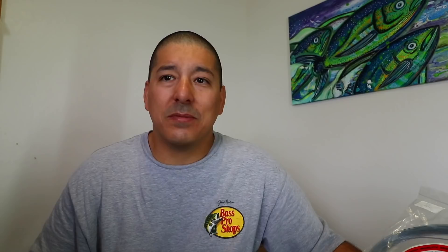We have to start with leader line. My absolute favorite leader line, hands down — the only one I use, especially for trolling light bait — is Jinkai. Jinkai makes a superior product: abrasion resistant, super strong, great stretch. This line is unbelievable. My biggest mahi mahi I ever caught was on Jinkai. I will only use this line for leader. I use 300-pound test. It's hard to find in stores — I order it from Amazon or eBay, and I'll put links in the description.